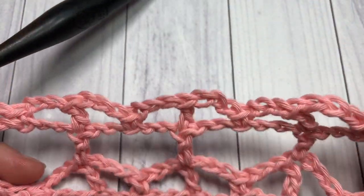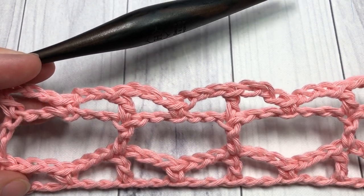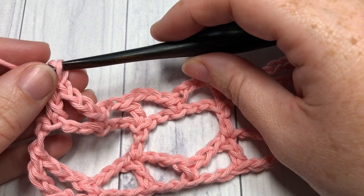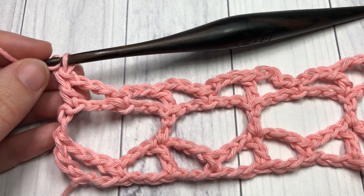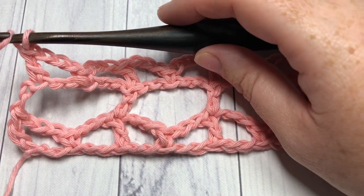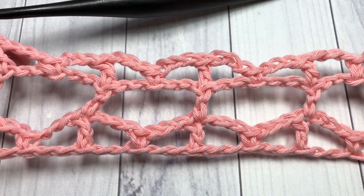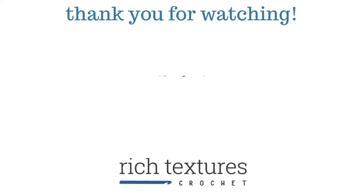And that's all there is to working the layette stitch pattern! From now on you simply repeat rows two and three. Row two starts with chain eight, then double crochet, chain five, double crochet across. Row three as we just worked. Work it for as long as you'd like, then fasten off and weave in your ends and your project is complete. Thank you so much for joining me — I invite you to subscribe and I look forward to seeing you next Sunday for a new stitch tutorial. Until then, happy crocheting, bye bye!